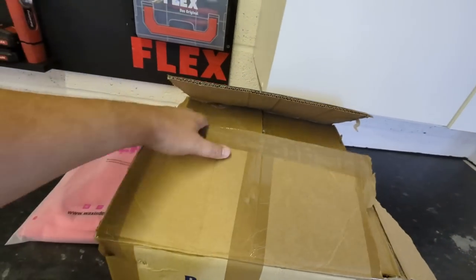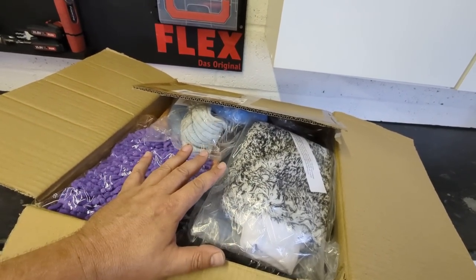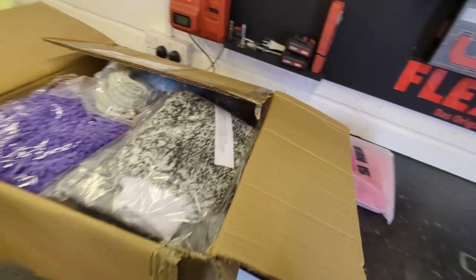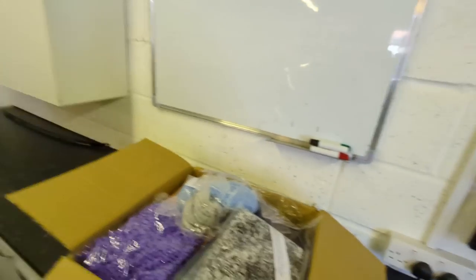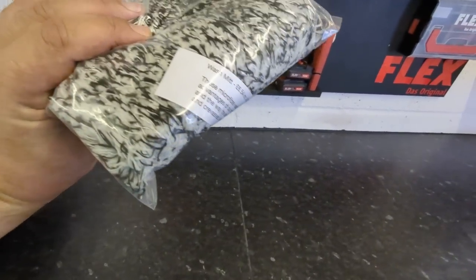Paragon reached out and said they'd send me some Terrys, and they sent me a sample box of what I think is their detailing range of microfiber. I received this for free, so it might make the review a little bit biased. But it's of interest because its main claim to fame is it's cheap. Paragon are essentially a wholesale microfiber provider — not just for detailing, but for commercial industry: cleaners, mop heads, domestic and industrial use. They've always been aware of detailing but I think it's grown for them.